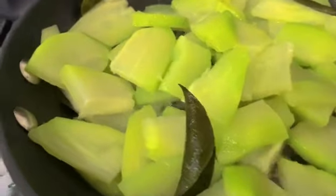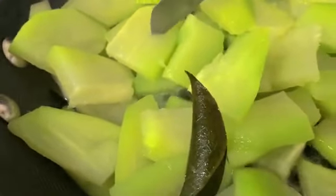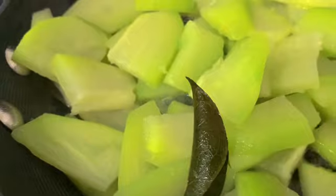All that's left to do now is to leave it half uncovered and let the water reduce away, until you're left with a very small amount of liquid. And you have a very soft and succulent chayote ready to eat.